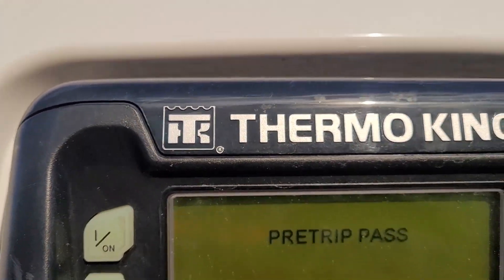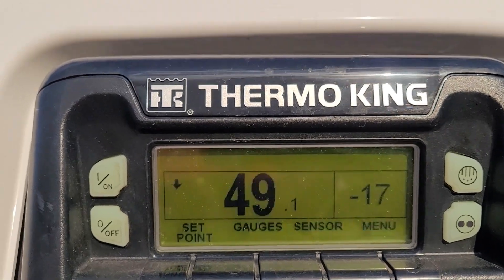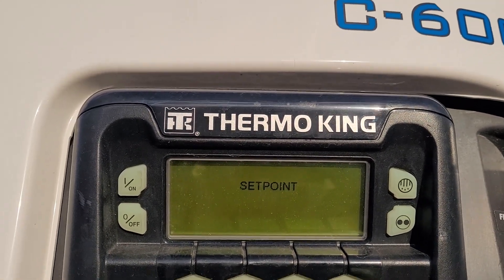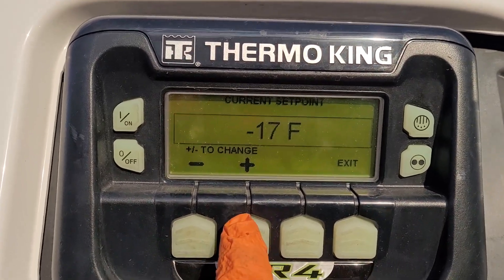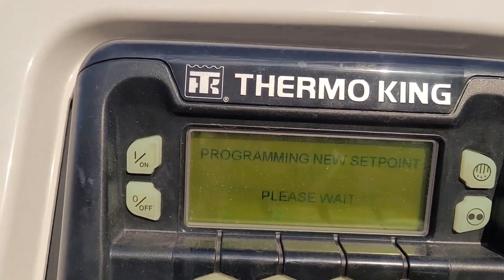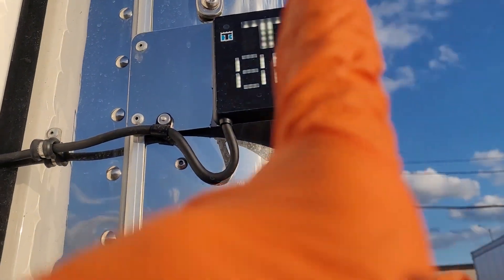The pre-trip is passed. If there were any errors, it would show you an error code, and you can always contact the shop and ask them if it's okay to clear the code and continue on. You just toggle through the plus and minus to get to the temperature you want, then click on it — it's programming and it will appear on the display.